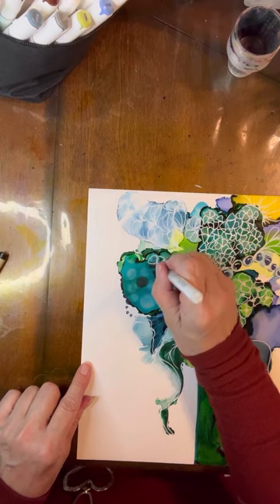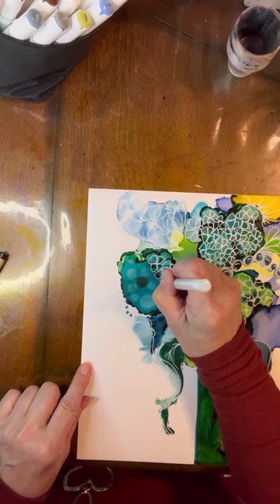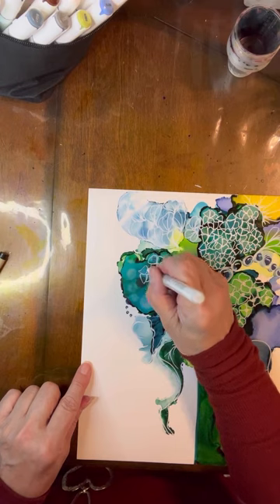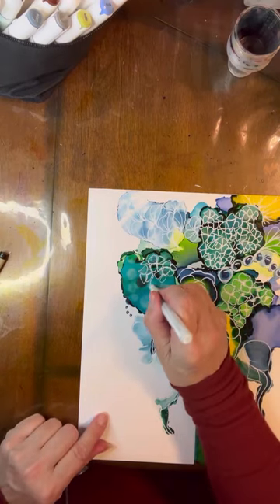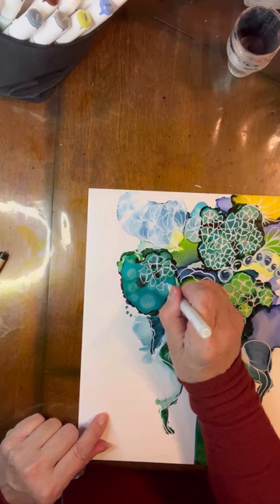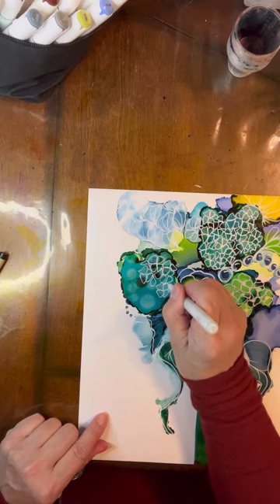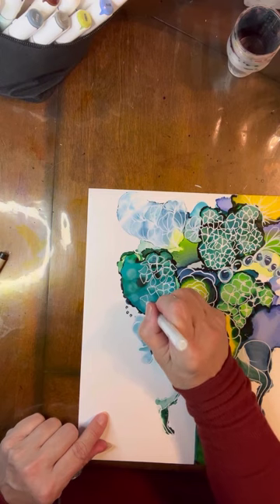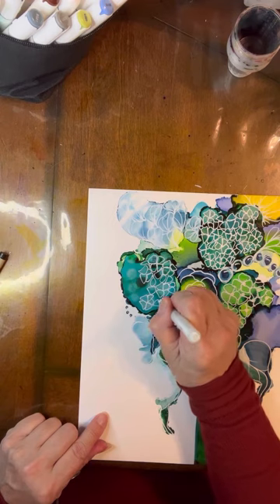Keep all of this as loose as possible. We're going for a pop art type look for all of these. Even though you're not filling in details, your eye will fill in all those details for you.